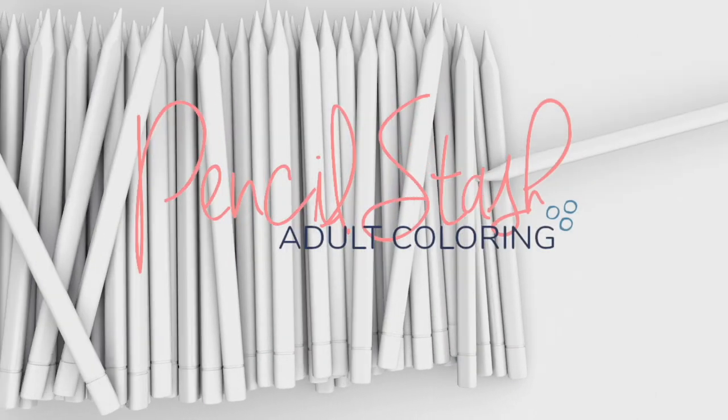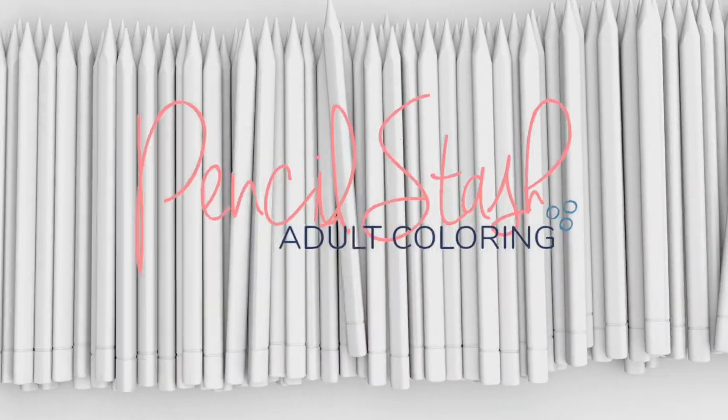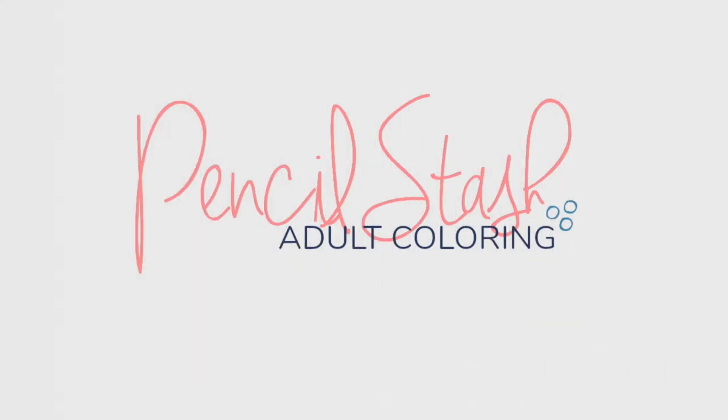Hello colorists, welcome to Pencil Stash, a weekly show all about coloring. If you're new to the channel, please consider subscribing to get all the new content, and be sure to hit that like button if you're enjoying my videos.